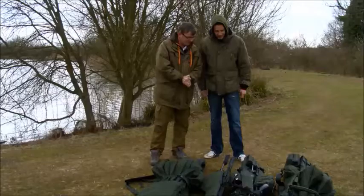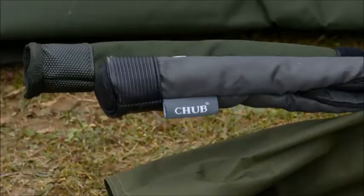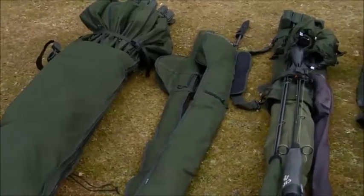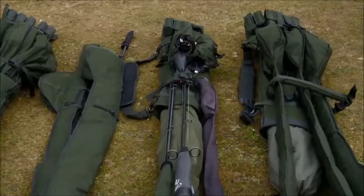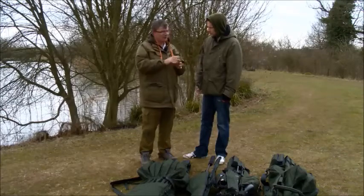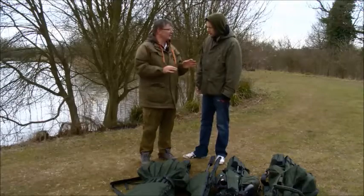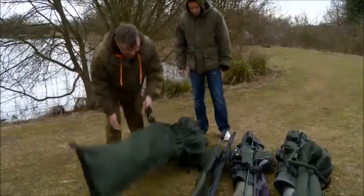It looks like there are pretty much every style of rod holdall here. In the Vantage range they've got various different types of rod systems. Without getting over complicated, if you're going for a few hours you don't want to be carting around a huge holdall, but if you're going for a few days you've got a lot of gear and you want to protect the rods. A conventional holdall that encloses everything is going to keep your rods, your line and your reels more protected when knocked about in the car.